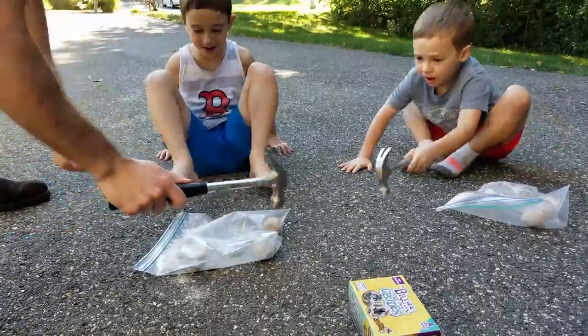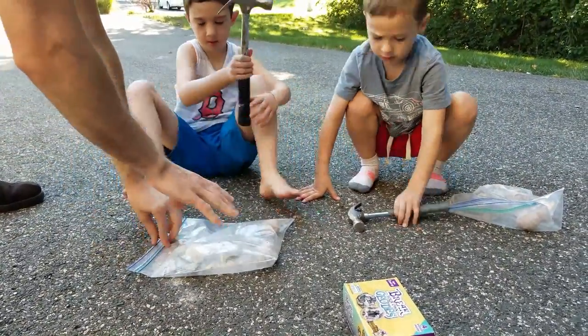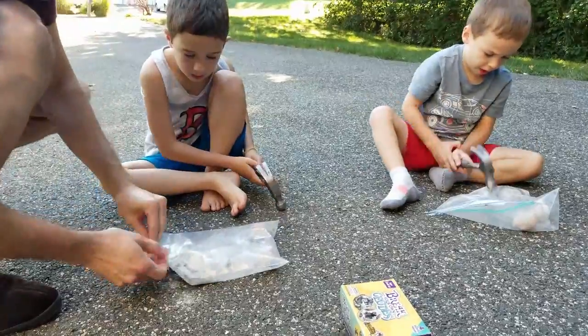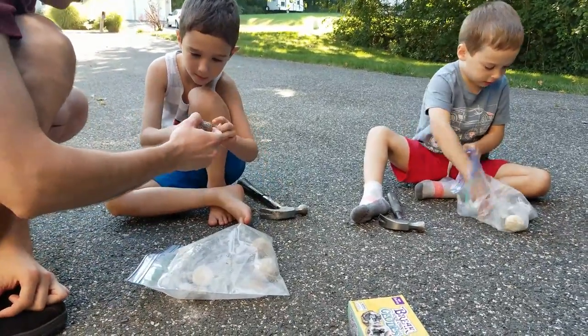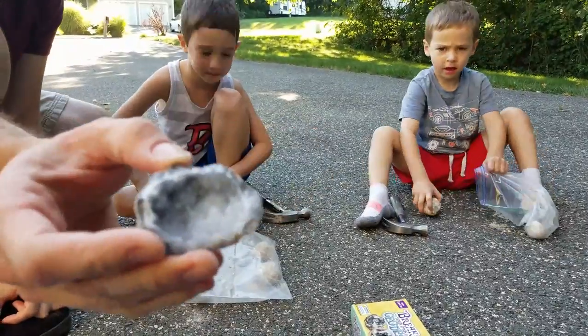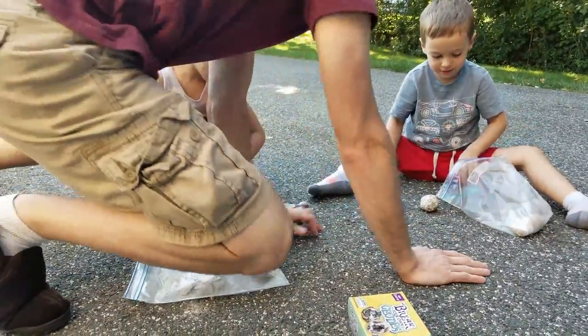Oh! Daddy! Yeah, but you like smashed the whole thing. Daddy, I want to break one! Whoa, whoa, let's get the geode out. Look inside. What color is it? Inside the bag.